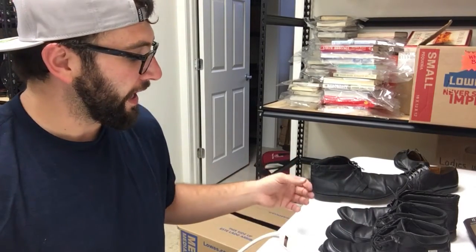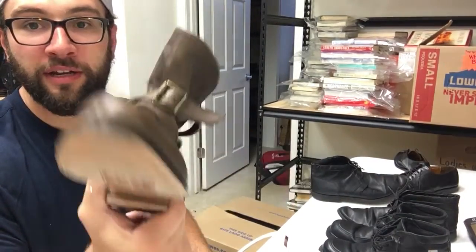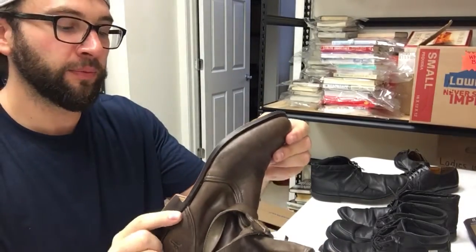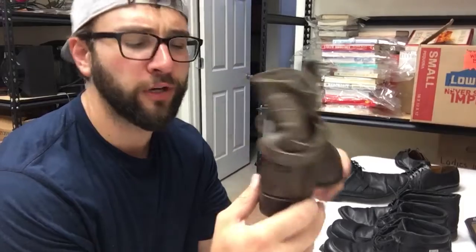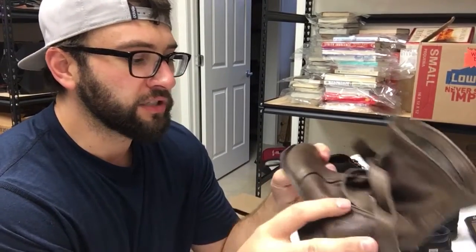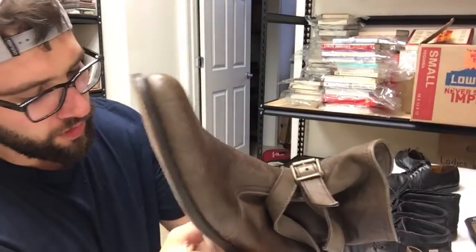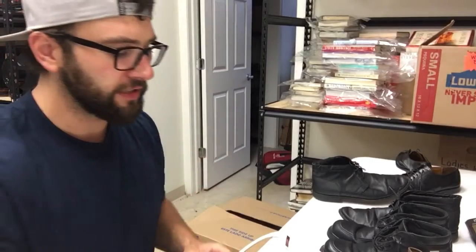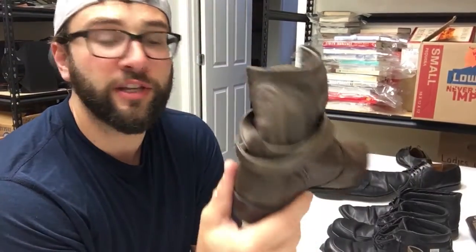A little bit of shoe polish goes a very long way. These shoes right here — the brand is Fry — they were in some pretty haggard condition. I got them at a Goodwill for like three ninety-nine. The leather was all beat up, and a simple once-over with this color shine stuff really made them look good.